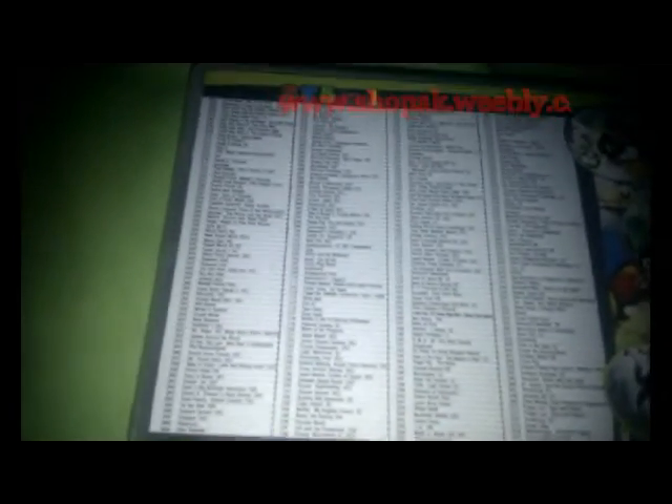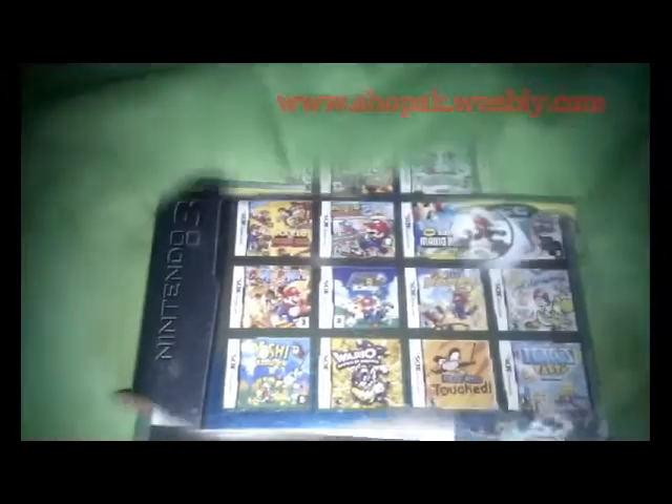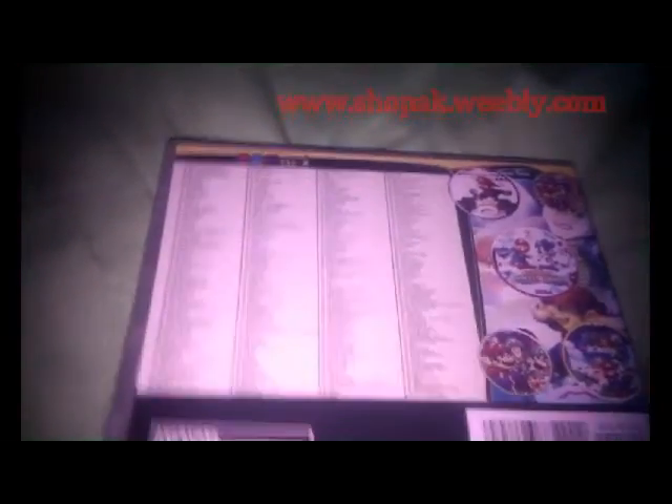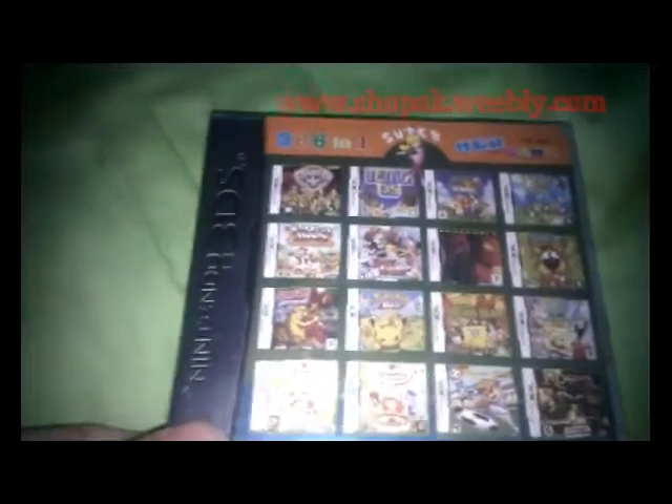This is some games where you might be interested. I will drop my link down so that way you can just choose whatever game you want. I will tell you all the names of all the games. Don't worry about if you're outside the UK or anywhere around the world — you can pay me, leave your email, and I will post it for you.